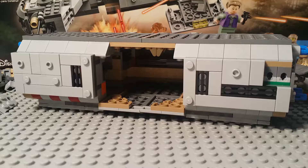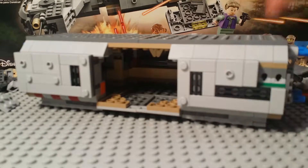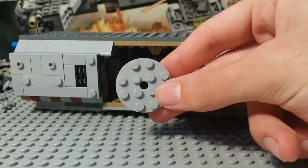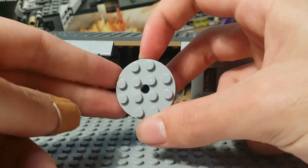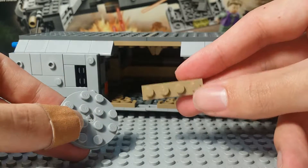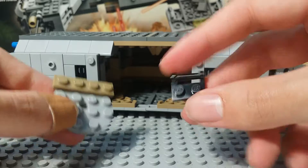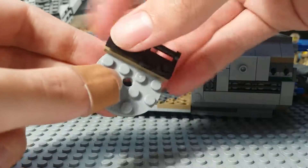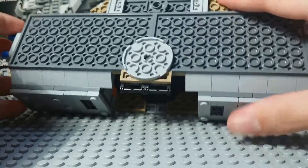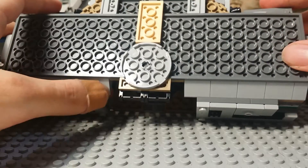Alright, so the last section we have to do before we can start building the side components is a little bit of work on the underside of our body. To start off, we're going to take a four by four circular plate — a round plate with hole through the center. Then you take a one by four plate, and then you take two one by two plates with the bar horizontally, put them on top just like that, and that goes right here. Center it just like that. And then right behind that round plate, you take a two by four plate and put it like that.